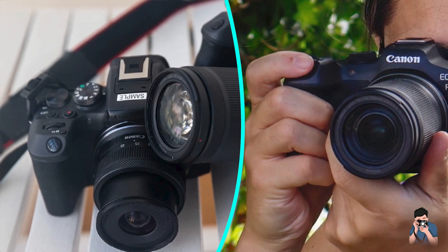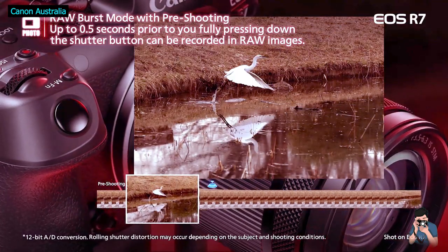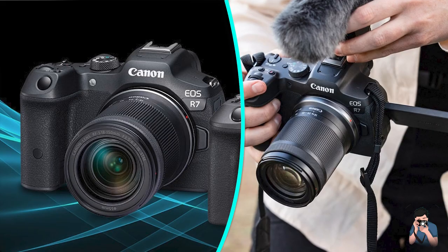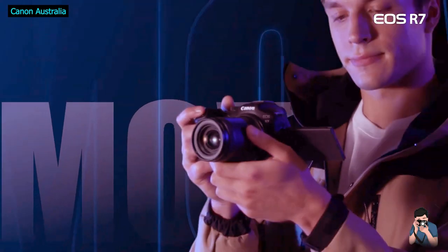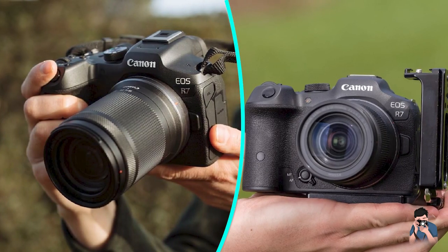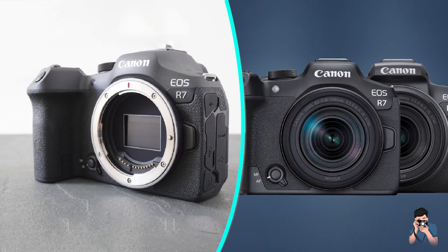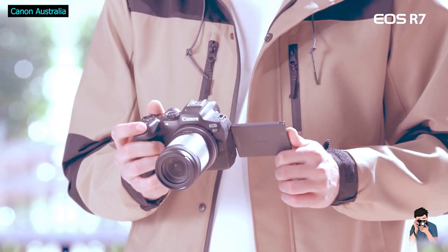Let's start by looking at Canon's system as a whole. The EOS R7 on the right was launched alongside the lower-end and more affordable R10 on the left, a new series of mirrorless cameras and lenses designed for smaller cropped-frame APS-C sensors. RF-S bodies and lenses share the same mount as full-frame RF models, so you can fit any RF lens without an adapter, albeit with their field of view cropped by 1.6 times due to the smaller sensor, or indeed vice versa.